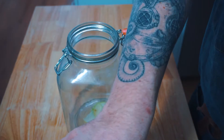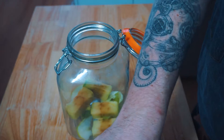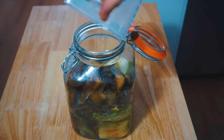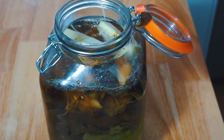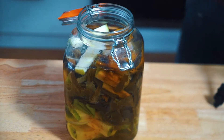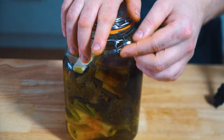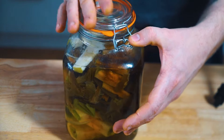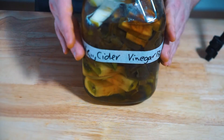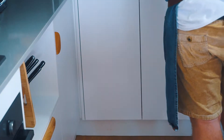Now, homemade vinegar. To a large jar, add apple peels and apple cores — I usually keep mine in the freezer until I'm ready to make a batch. Add enough filtered water to cover your peels, then one tablespoon of sugar per liter of water. Pop on the lid, give it a label, and then put this into your pantry for four to six weeks and let it do its thing.